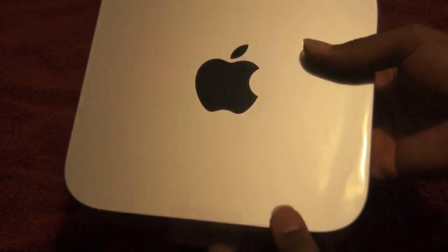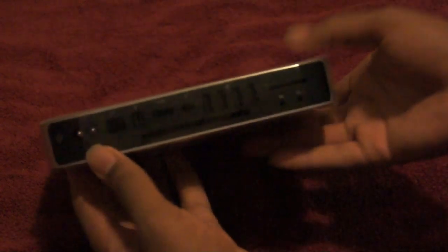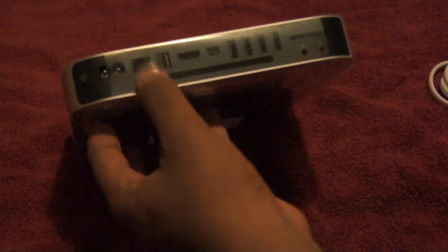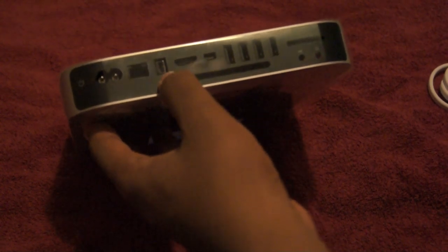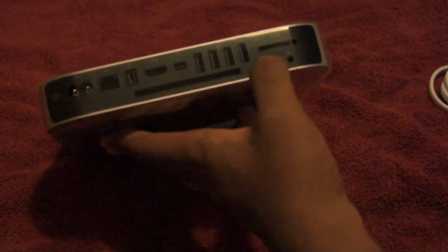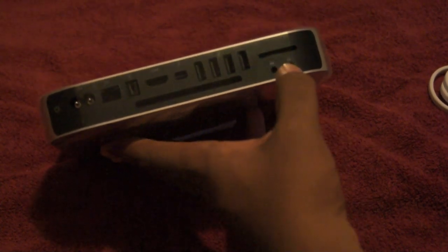There's the top of the Mini — it's a nice Apple logo, nothing but the IR port, nothing on the sides. On the back is where you get most of the good stuff: Ethernet, FireWire 800, HDMI, Thunderbolt, 4 USB 2.0 ports, a fan, SD card slot, optical out, and optical in. You also have the power button and the power cord.